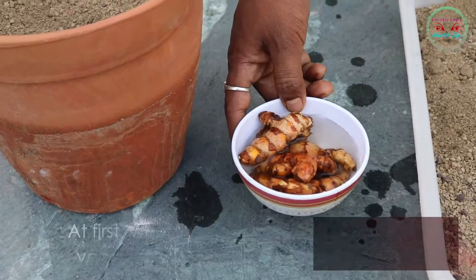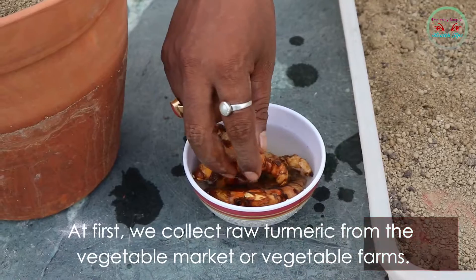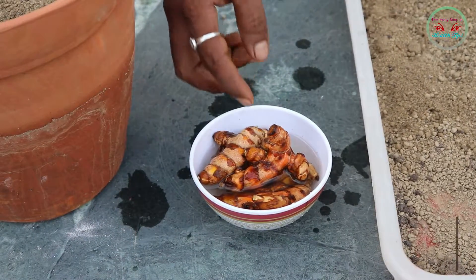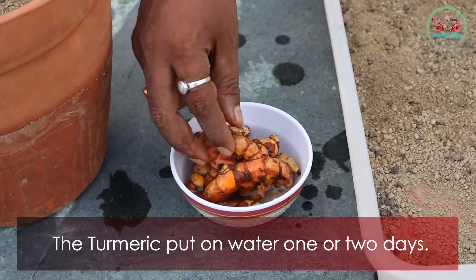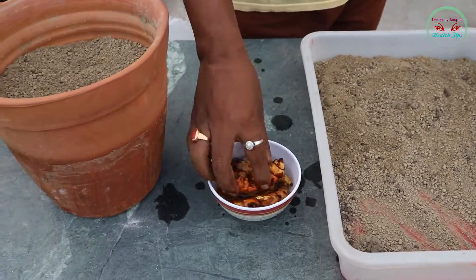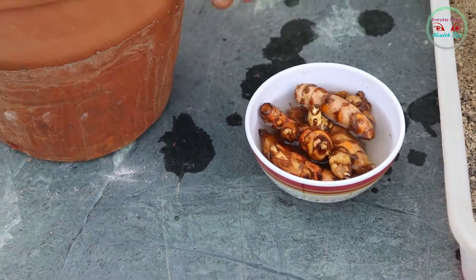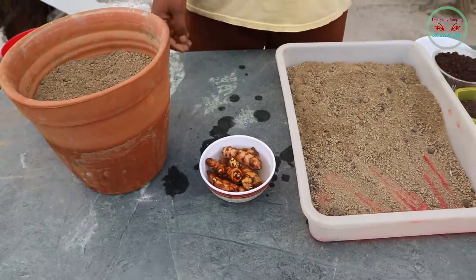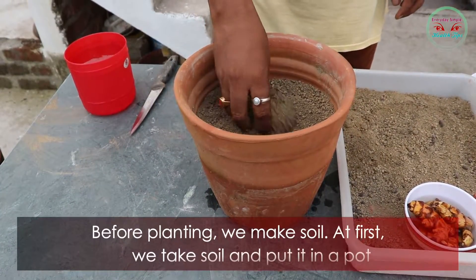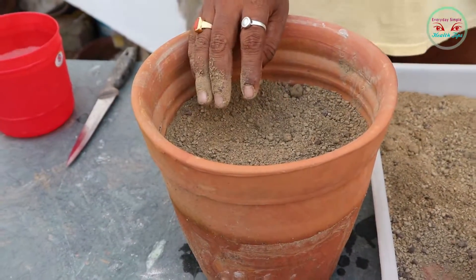First, we collect raw turmeric from the vegetable market or vegetable farms. Put the turmeric in water one or two days before planting. We then prepare the soil — first we take soil and put it in a pot.